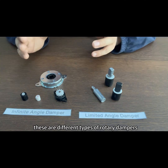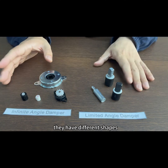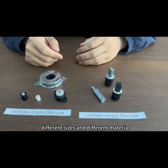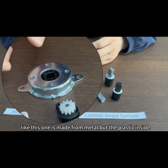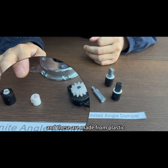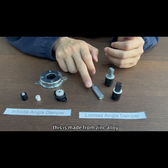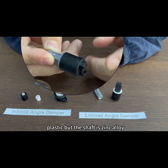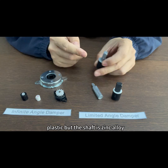These are different types of rotary dampers. They have different shapes, different sizes, and different materials. Like this one is made from metal, but plastic inside. And these are made from plastic. This one is made from zinc alloy, and this one the body is plastic but the shaft is zinc alloy.